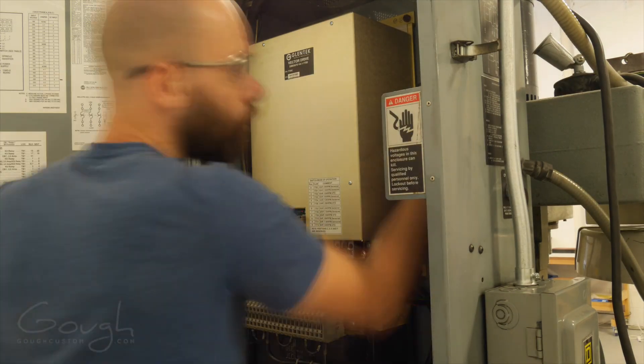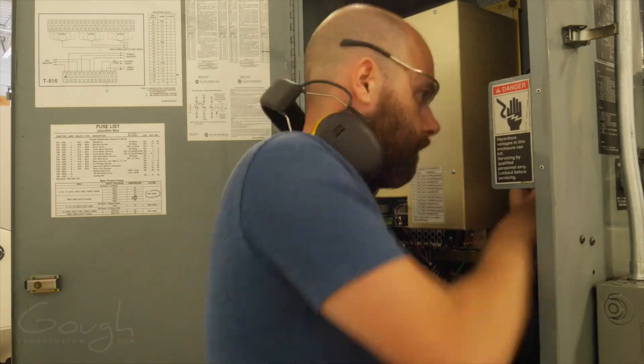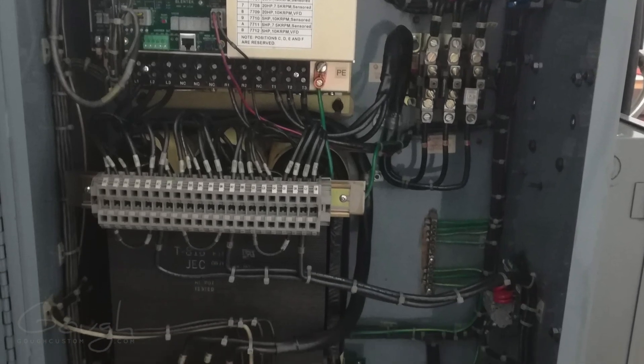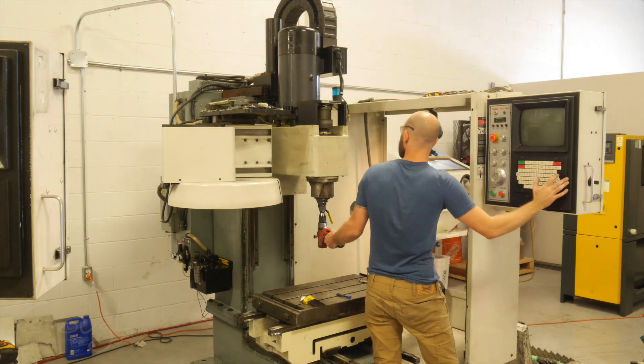While I was in the back cabinet replacing the spindle drive, I decided I would also replace all of the contactors and the relays — they control all of the tool changer functions, the motor speed switching, and forward/reverse. All of these little parts are fairly inexpensive, but because they're mechanical and they're all full of graphite dust, I figured that some of them might be working incorrectly, so it was a good idea just to replace them.